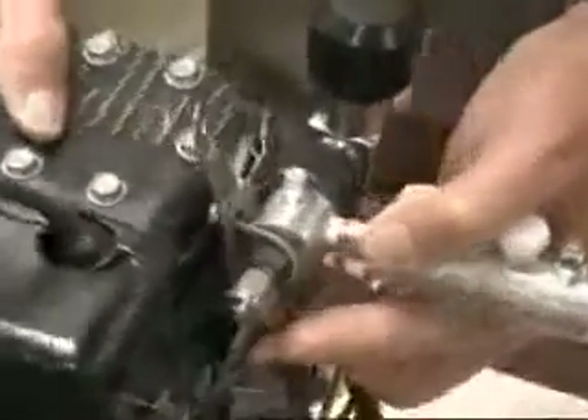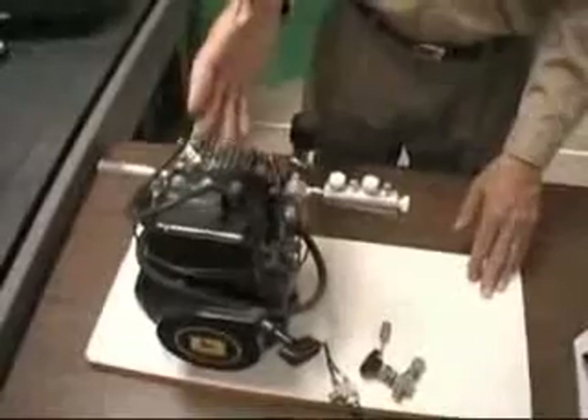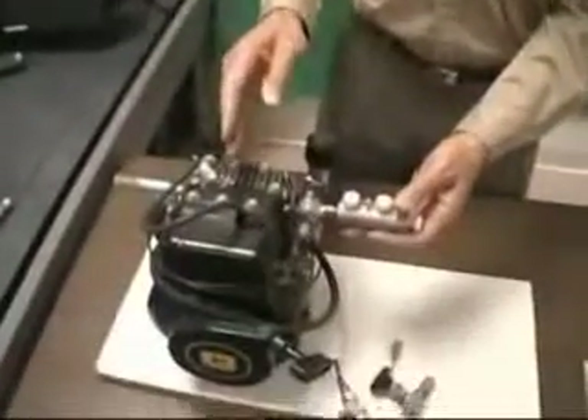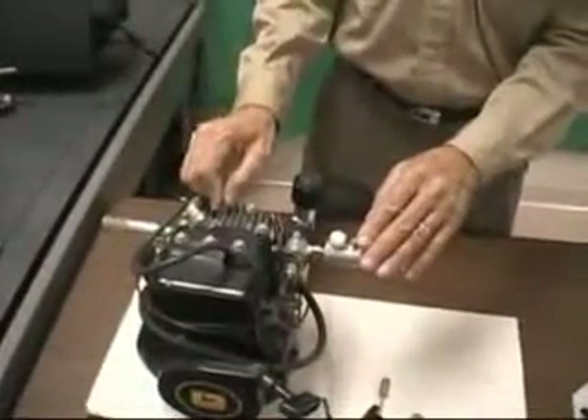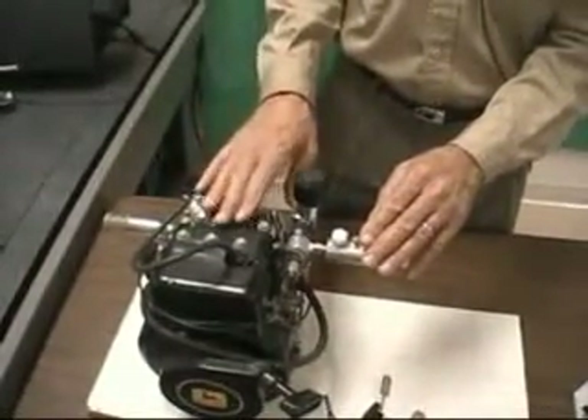You can also do your own timing on an engine like this by removing the flywheel, removing the key that sets it for the gasoline setting, and then relocating that key for a later ignition. You can use a half-key for the offset or some fraction thereof, or you can mill a new slot for your new hydrogen timing setting.